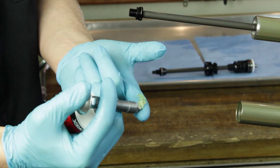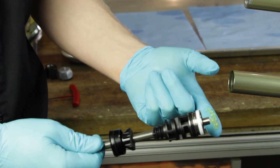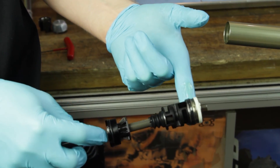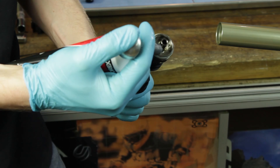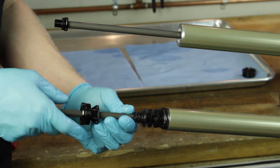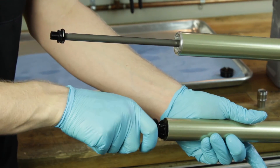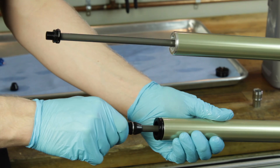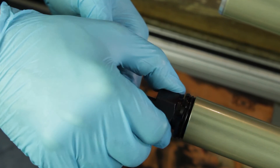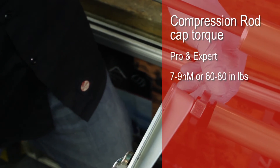Place a generous amount of m-prep on your finger and spread it on the outer diameter of the air piston. Also put some m-prep on the top of the piston. Use some rotational motion while reinserting the compression rod. This will ensure that you do not cut the o-ring while reinstalling the compression rod. Tighten down the compression rod cap to a torque of 7 to 9 newton meters or 60 to 80 inch pounds.